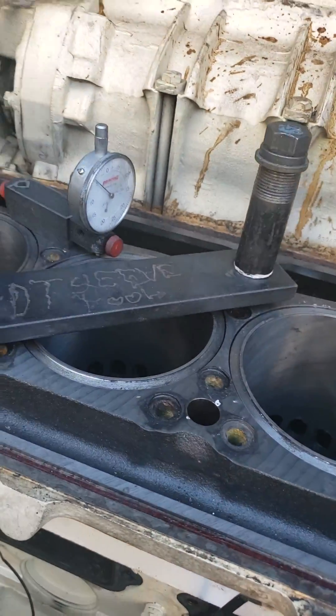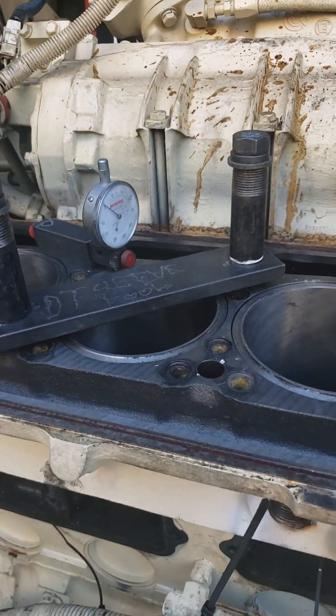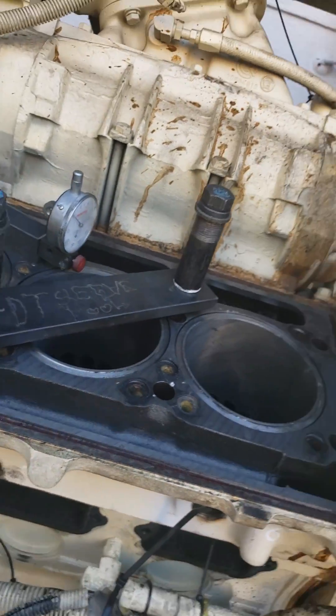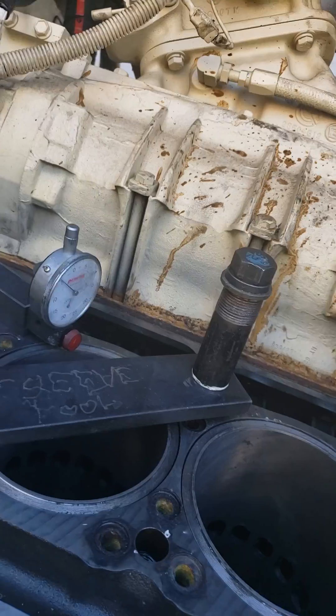Hey there, this is Mark from Mobile Diesel. I'm slowly doing this in-frame rebuild and I am now installing the wet sleeves.